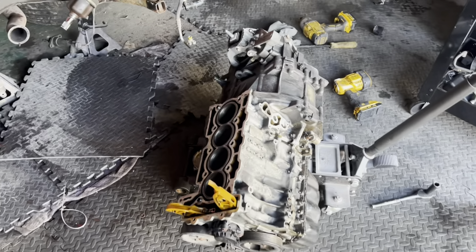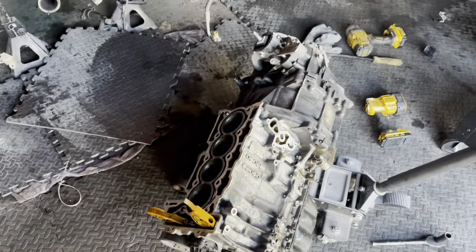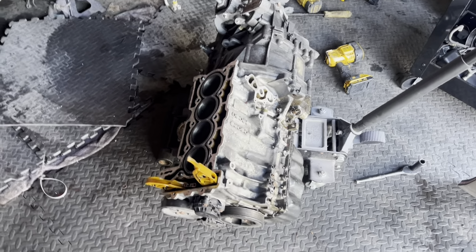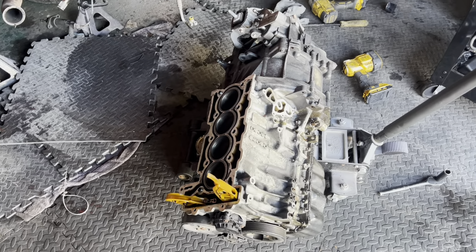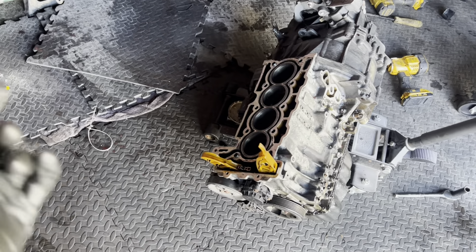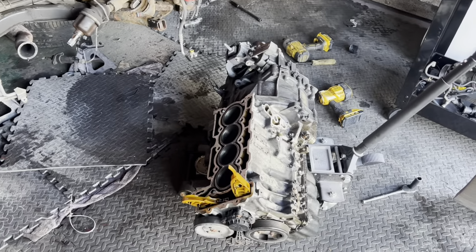It doesn't look pretty, but all I need now is to strip the block - gearbox off, that's only a couple of bolts - clutch, flywheel off, put it up on an engine stand, flip it round, take the sump off, take the crankshaft out, loosen off the bolts for the pistons, and then get the block over to South Wales Pistons. I'll have to get the timing chain and everything out as well, but it shouldn't take too long. I think I've done the hardest part - just a couple more bolts to go really.